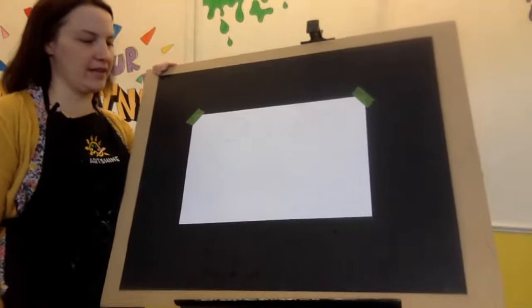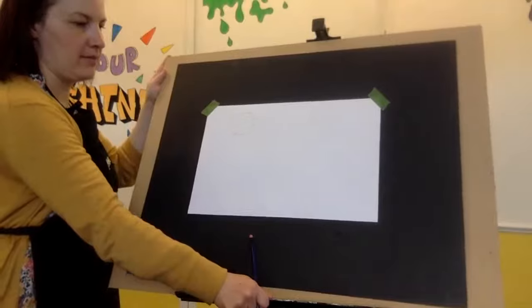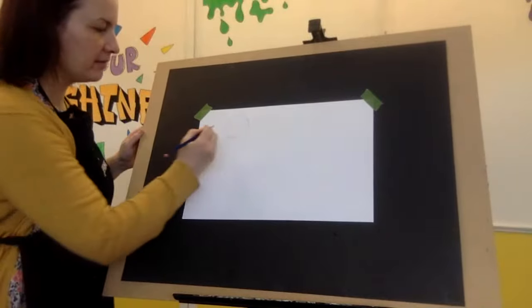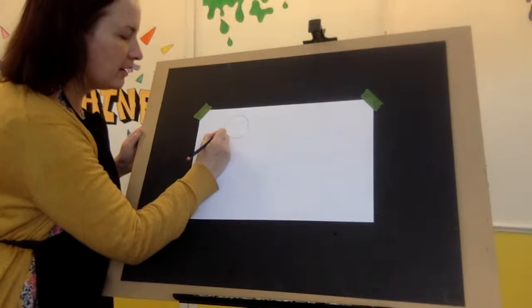Okay, I'll give you a minute. Sometimes I go a little too fast, so I'll just wait. And then, half a finger away, we're going to make another circle.